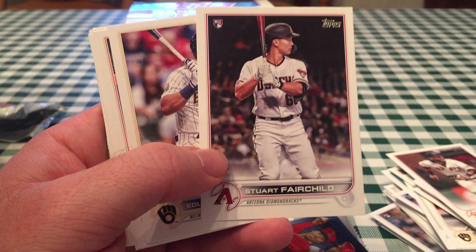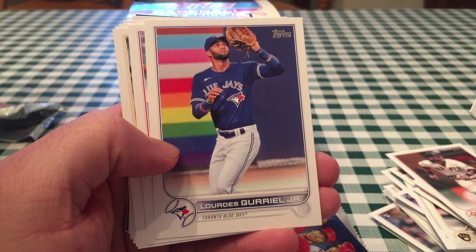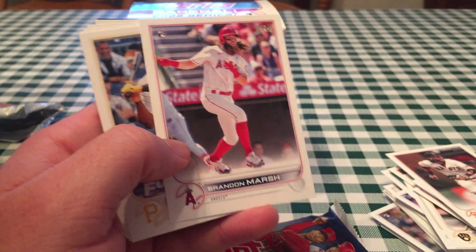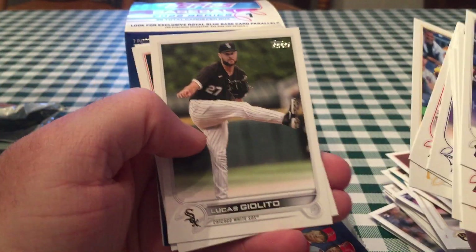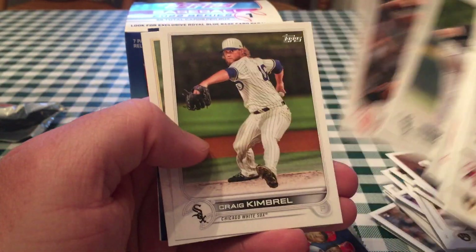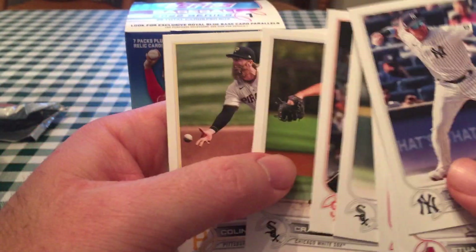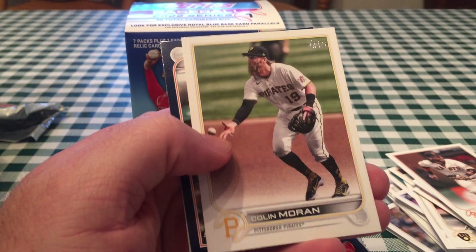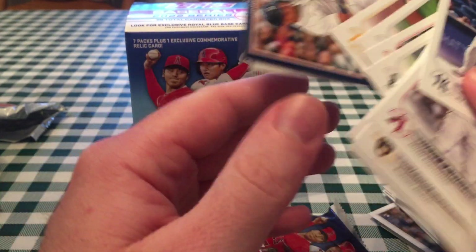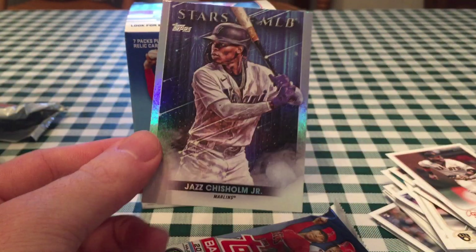I noticed a lot of these rookies — Stuart Fairchild — I haven't heard of 75% of these rookies. They are really banking on Wander to sell this product. Brandon Marsh, I think he's a pretty good prospect for the Angels — maybe he's the next Mike Trout, who knows. Ke'Bryan Hayes base — it's a Hayes box and a Franco box. I'd have a blue parallel coming up, which are harder to get this year than in the past. I do like this picture because it was taken at that Field of Dreams game — Craig Kimbrell. He got traded there just in time to play in that game from the Cubs, and he pitched like crap ever since.